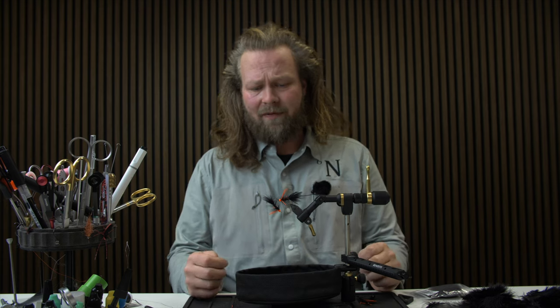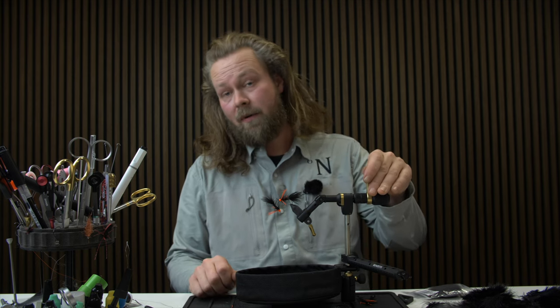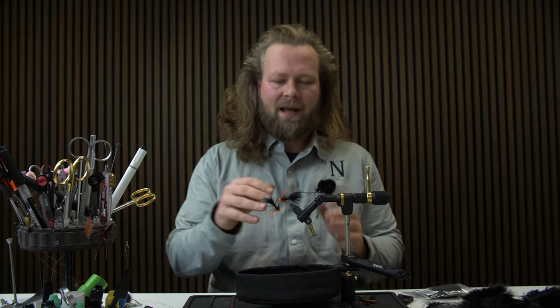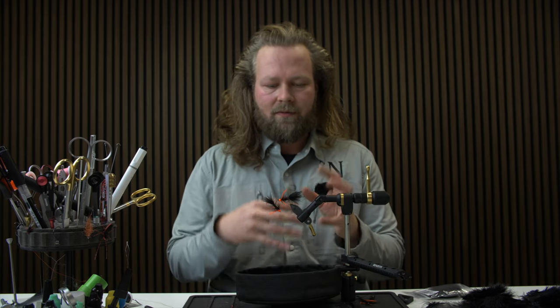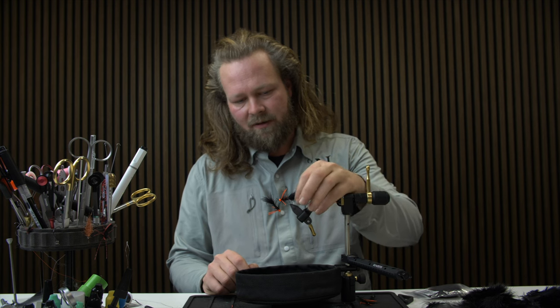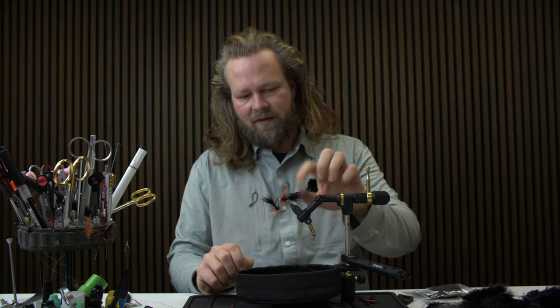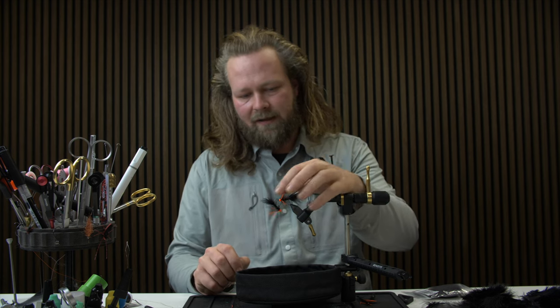The Woolly Bugger is a very versatile fly. You can fish it for trout in streams, you can use it for stocked rainbows, it's a deadly coastal fly, and it's just a pattern that's really nice to have in your repertoire. The basic shape is a really deadly fly with this very live tail and a little bit more of a dense body up front.